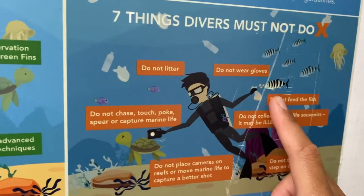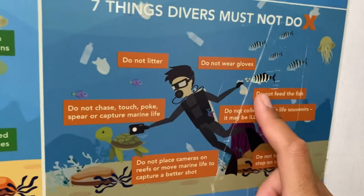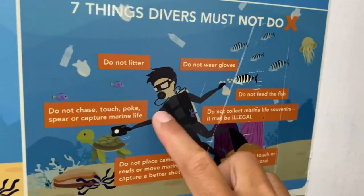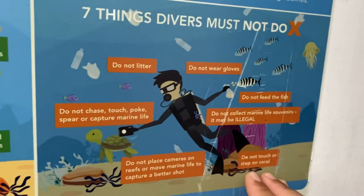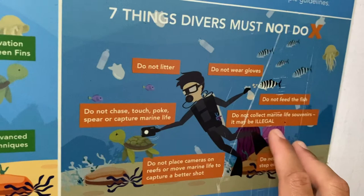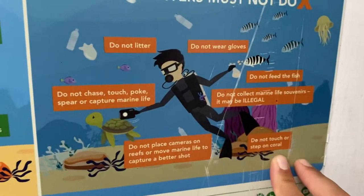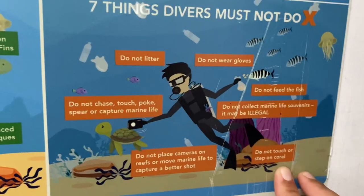I'm sorry for nagging all the time, but it's really, really bad. Do not wear gloves because when you wear gloves, you want to touch things. Do not collect anything — shells or anything like that. That's not cool. Leave everything in the water. Just take pictures. Leave only bubbles.